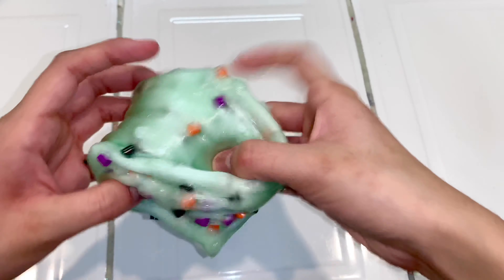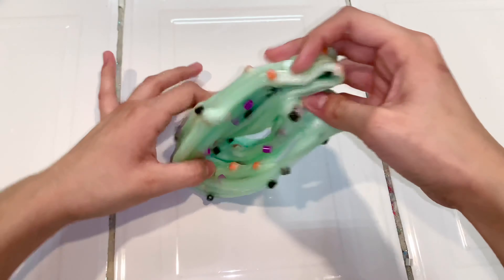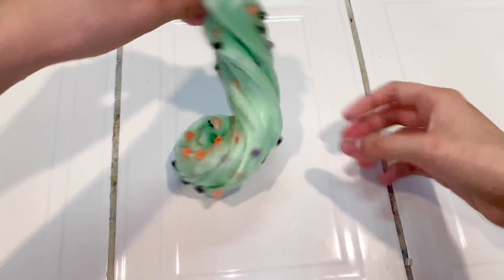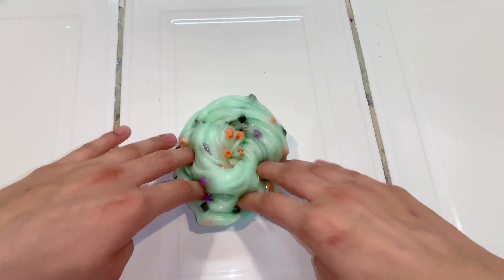As you can see, the beads are falling off, and that is because it is a little bit over-activated so they can't really stick as well. But that will totally be fixed once we let this sit and it can clear up and get softer.